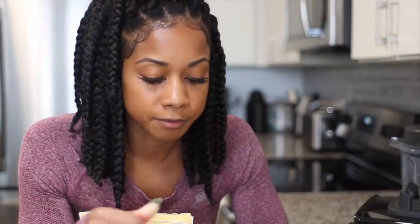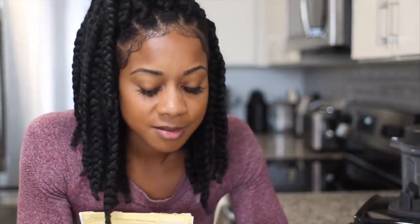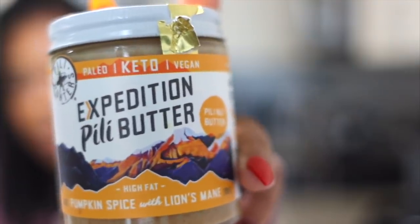They also had this in chocolate flavor and plain but I opted for vanilla — playing it safe. It smells really good and yummy. I'm also going to add in this Expedition Peely pumpkin butter.